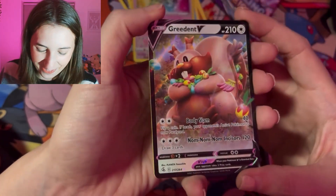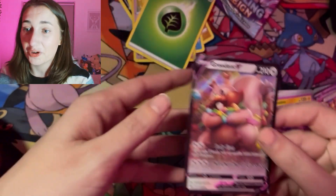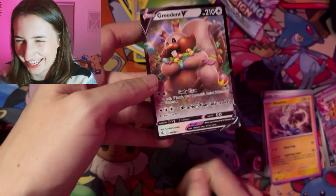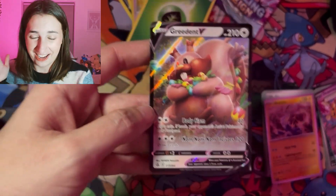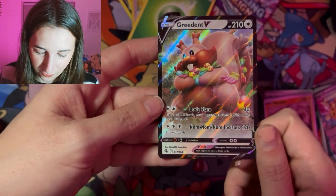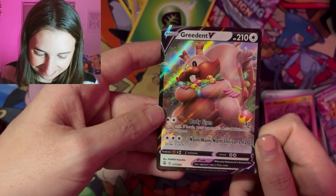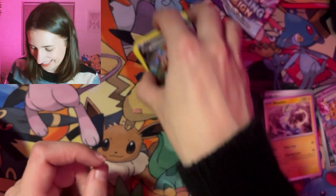Oh! We got a Greedent V card! Oh my god. There's the energy — of course. Do you know what? I actually love Greedent, genuinely I do. I think it's so cute. Look at him hoarding all that food — all those berries he's got there. Oh my god, that's so cute. I'm so pleased.